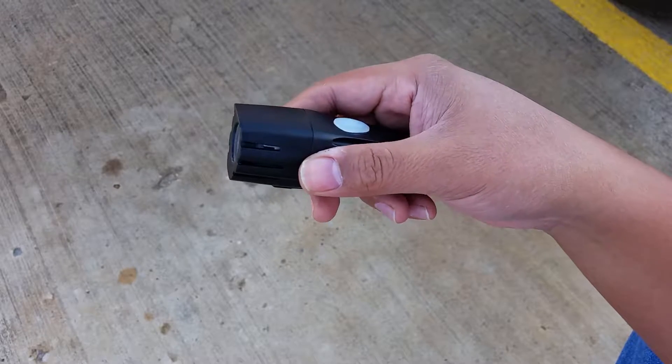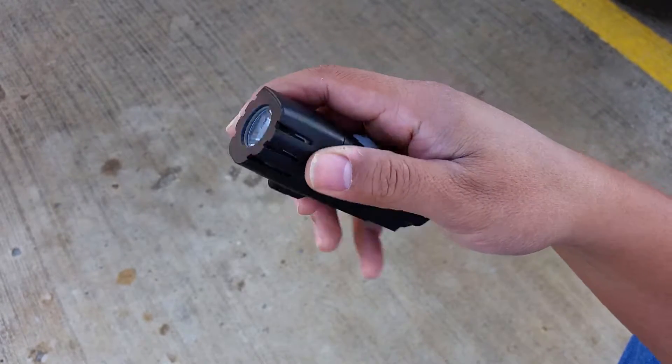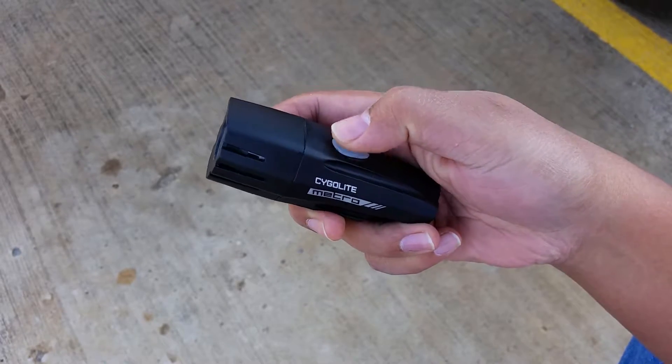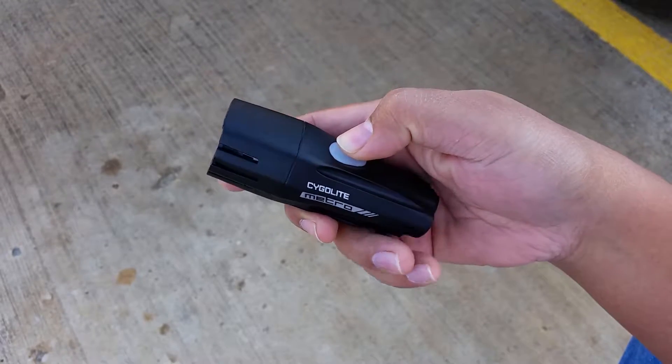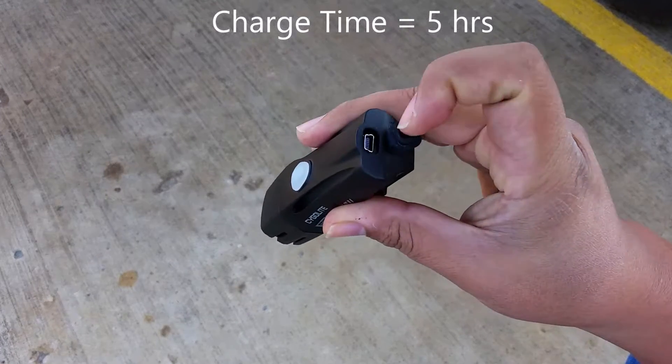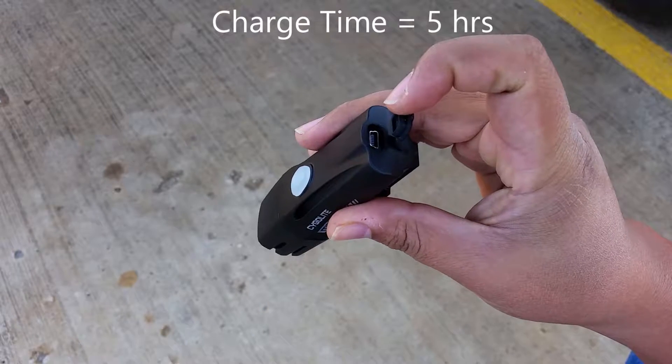It's a really well designed headlight. It feels very sturdy. I really like the rubber on-off button that they have here. It's USB rechargeable with a built-in lithium-ion battery. Here's the charging port cover right there.